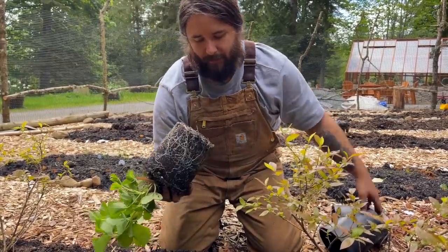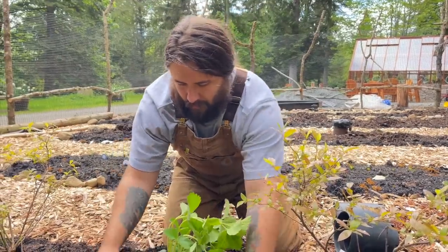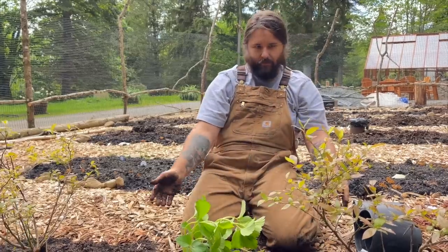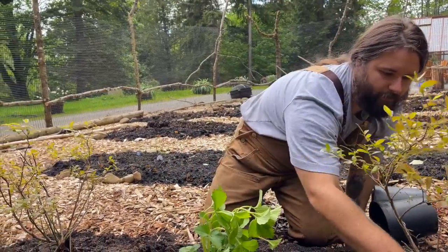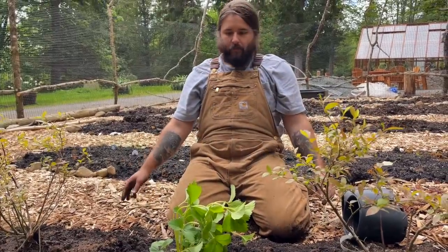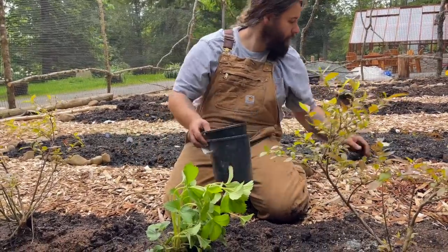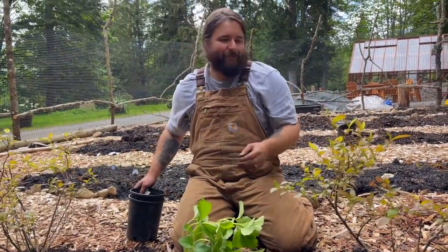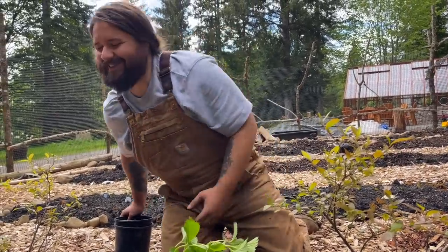This is the last one and then we can go inside - at least we'll go up to the house. You've made it very clear, my love. He says 'happy happy happy' which is actually 'help please' - it just comes out as happy. He asked to come outside and then we brought him outside. The life of a toddler.